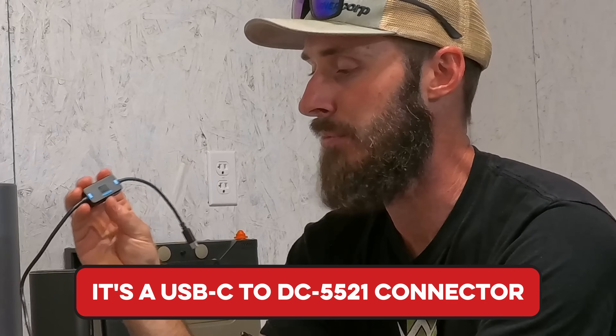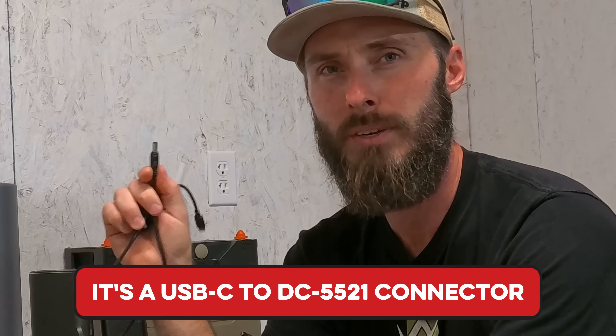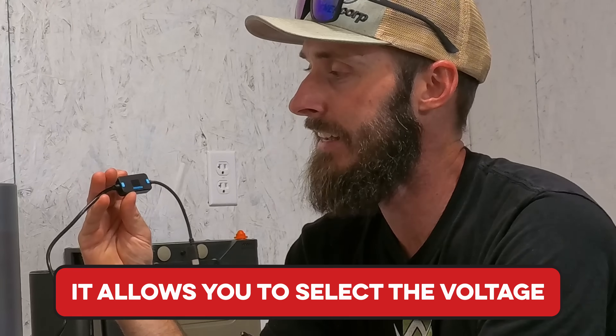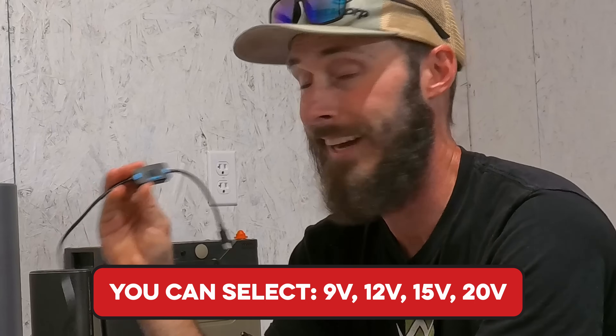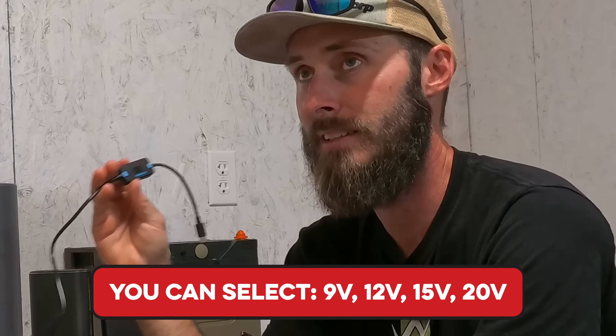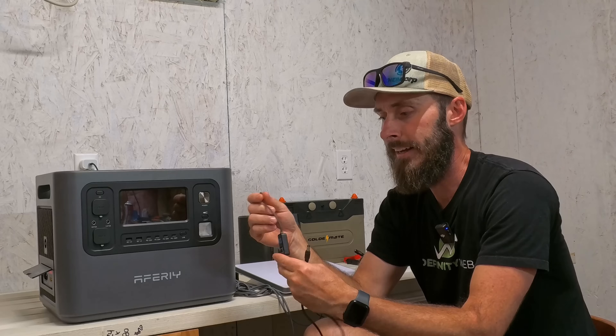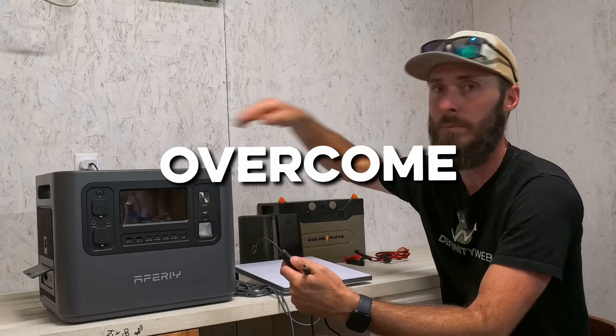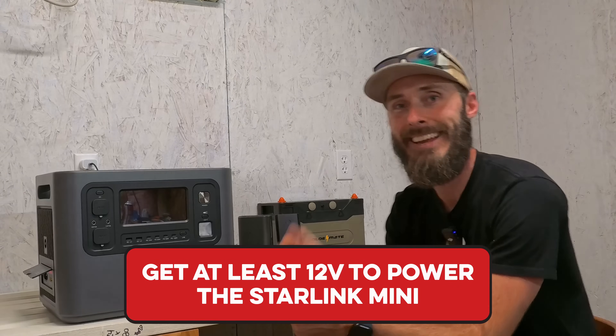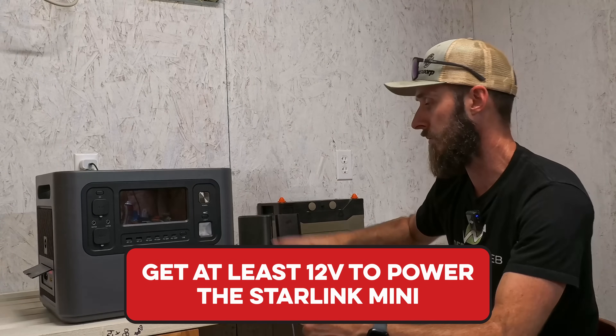It is a USB-C cable that goes to a 5521 barrel connector, and the cool thing about it — the reason I purchased this one — is it allows you to select your voltage. You can go with 9 volts, 12 volts, 15, and 20. That allows us to step the voltage up higher so we can overcome the resistance and get at least 12 volts into the Starlink Mini.